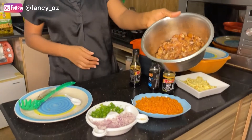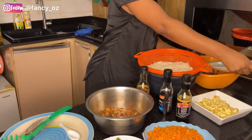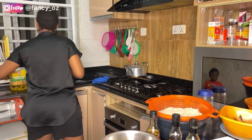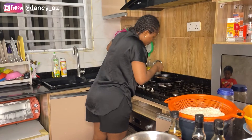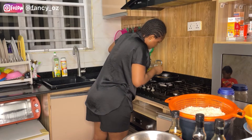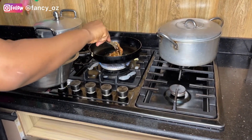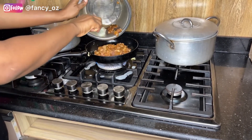This is my boneless chicken — I marinated it for 30 minutes, it's ready. I'm just going to start frying it now. This is my marinated beef as well. I'll add more oil to the frying pan since I used the last lot for the eggs. I added two tablespoons of oil and I'm about to fry my boneless chicken. Make sure your oil is hot before you put in your boneless chicken.